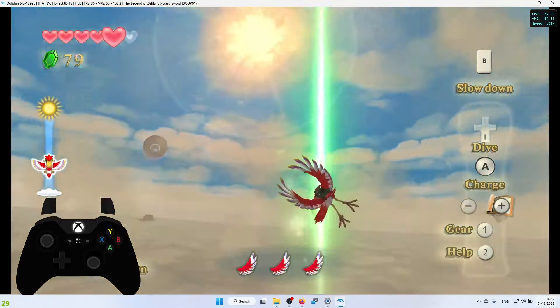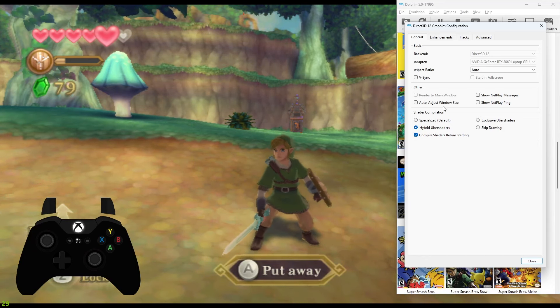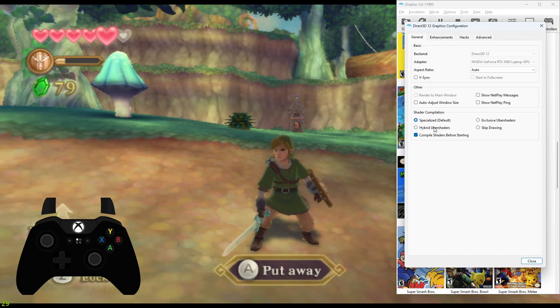First I'm going to take off everything I've set up, bring it back to default settings, unload the custom texture packs, and show you exactly how it looks without them in standard native resolution. Go to the Graphics tab in Dolphin. For the backend, I'm using Direct3D 12 — my favorite so far. You can use Direct3D 11; I wouldn't recommend OpenGL; if you have Vulkan, you can use that. It entirely depends on your machine, GPU, and CPU. I have an RTX 3060 Laptop GPU. For Shader Compilation, I prefer Hybrid Uber Shaders — Specialized has some stuttering, Exclusive Uber Shaders costs a lot of GPU performance, but Hybrid is a good middle ground. I also click 'Compile Shaders Before Starting' so shaders are already compiled and the game runs smoother.